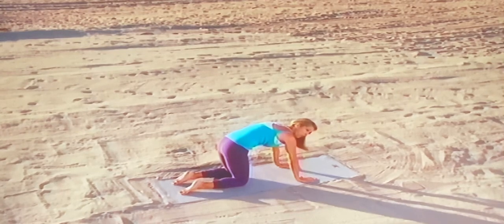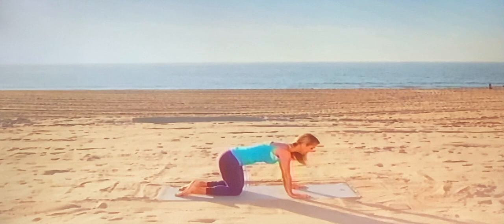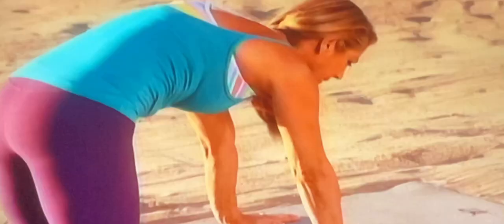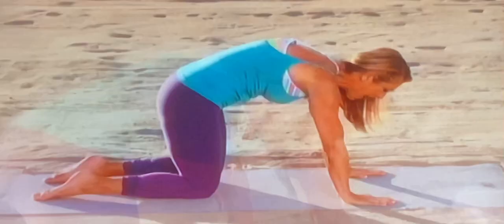Hold it up, cat, and then circle it through tabletop and all the way up to cow. Again, inhale, cat — really round your back, get a good stretch of the spine, and now slowly go to tabletop, and now open it all the way up to cat-cow.